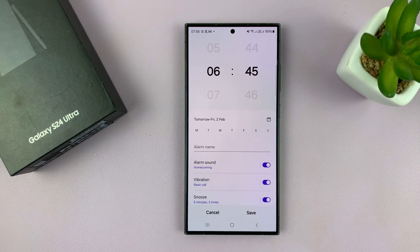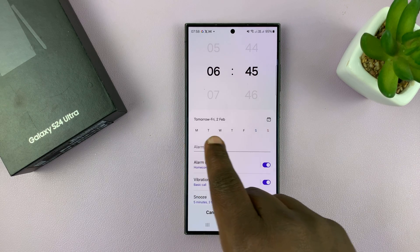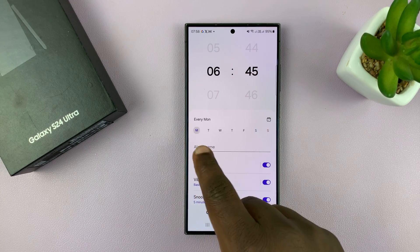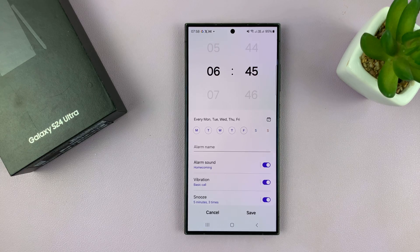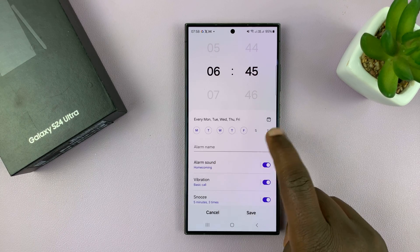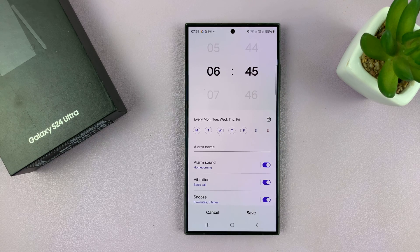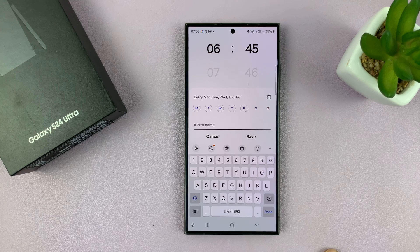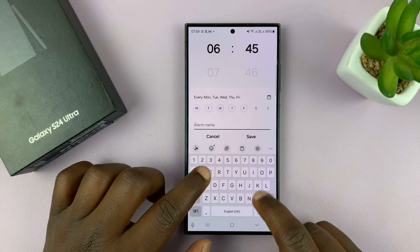Next you want to choose the days of the week when you want the alarm to sound. For instance, if I'm going to pick all the weekdays I'll choose Monday, Tuesday, Wednesday, Thursday, and Friday, and not have my alarm sound on Saturday and Sunday. You can also give your alarm a name — this is important especially when you have more than one alarm — so I'll call this 'Work.'